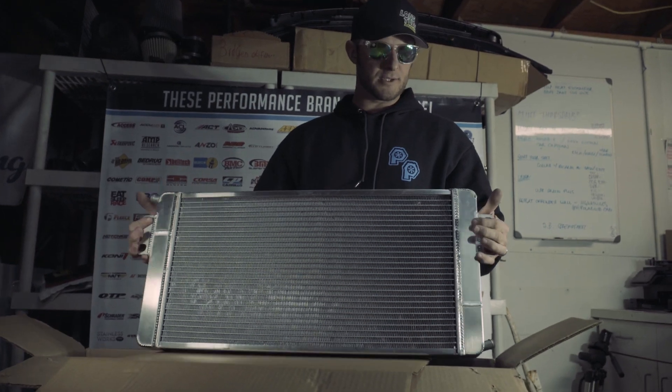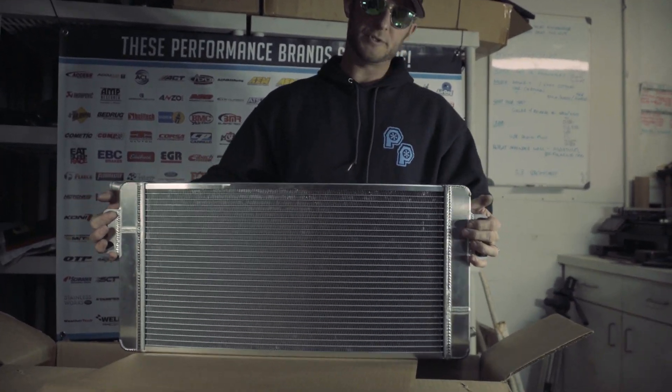So that's gonna do it for our first episode of What's in the Box. Hopefully this is good for you guys and you enjoy it. If you have any other ideas drop them below, and as always we appreciate your support.